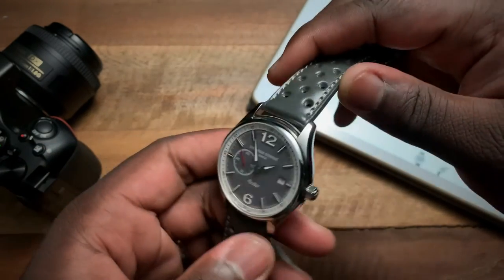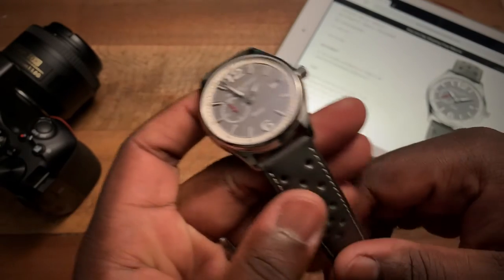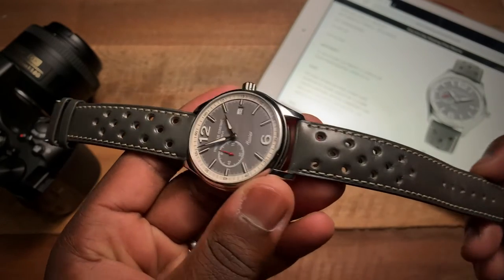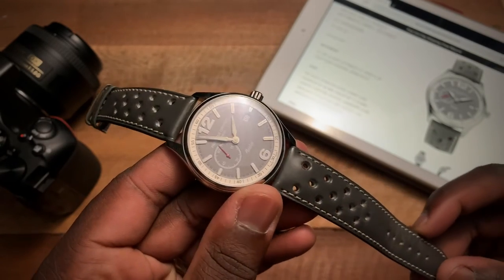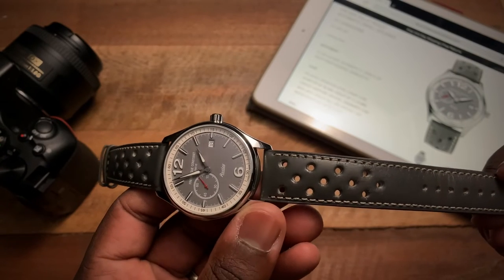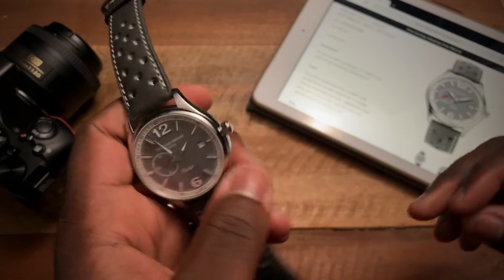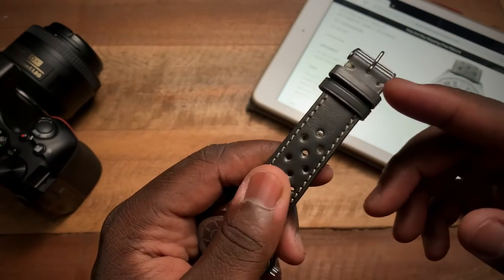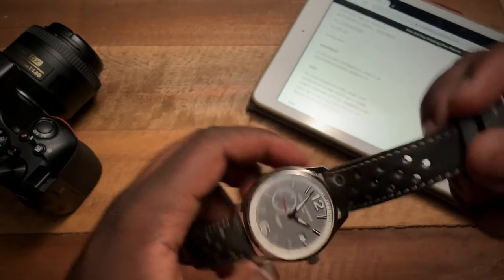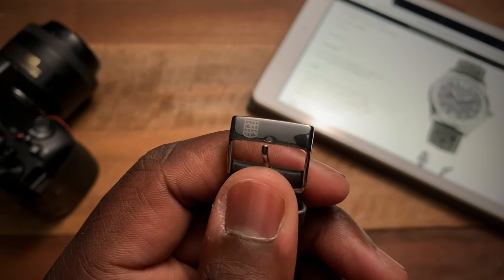Going to the strap, you have a nice rally gray rally strap for this gray version of the watch. The strap actually starts off at 20 millimeters at the case and tapers down to 18 millimeters at the buckle. The buckle has the Frederique Constant logo.